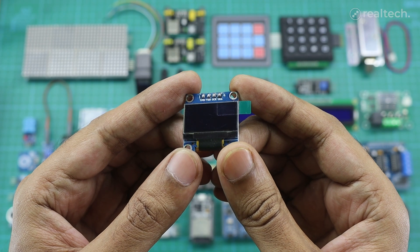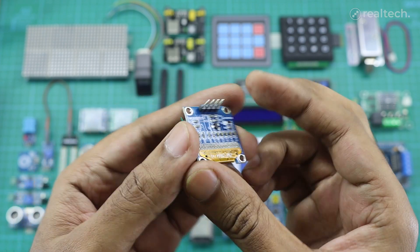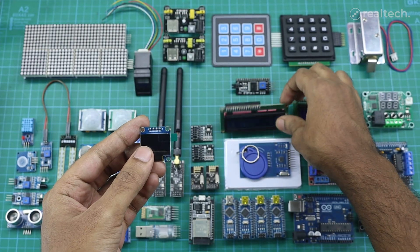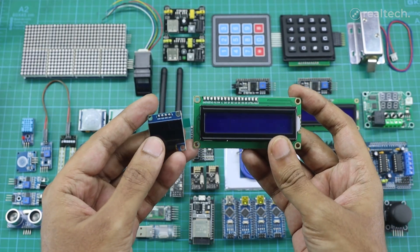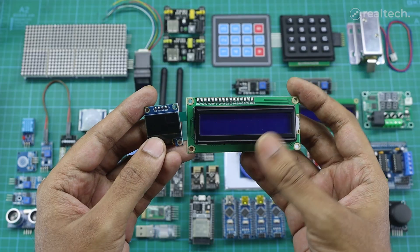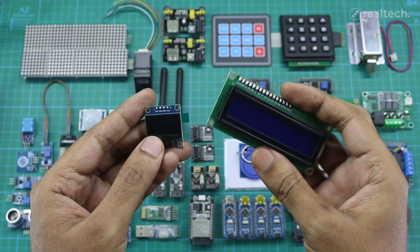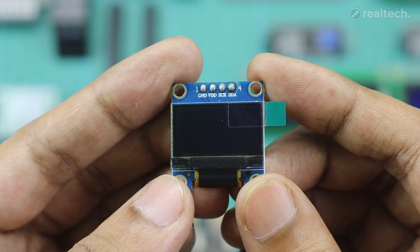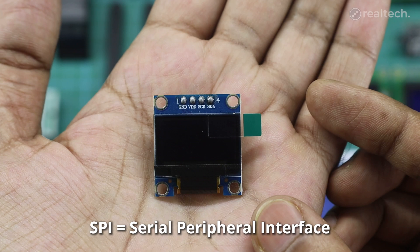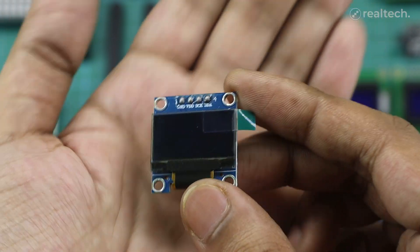This 0.96-inch OLED display module is a compact and high-contrast screen, often used in Arduino and other microcontroller projects. I showed 16 by 2 LCD modules in my previous video. Unlike these traditional LCDs, this tiny OLED module doesn't need a backlight because each pixel emits its own light, resulting in deeper blacks and better visibility even in low light. It usually comes with a resolution of 128 by 64 pixels and communicates using either I2C or SPI, with I2C being the most common and easiest to connect.